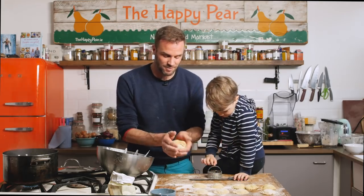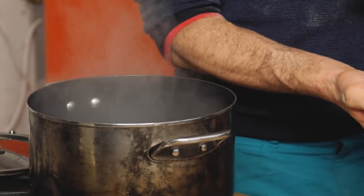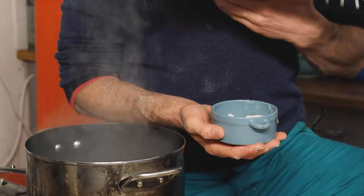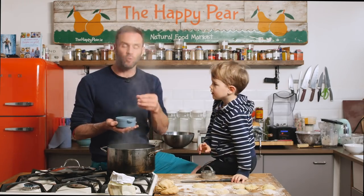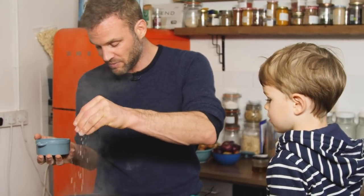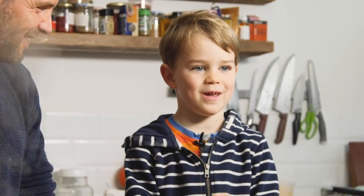Making your own pasta is such a lovely thing to do with family or with friends - it really brings people together. We've got a nice pot of boiling water. Add a nice, generous pinch of salt - your pasta water should have a similar degree of salinity to sea water. Most of the salt will go down the drain, so don't worry about using plenty. Time to cook our ravioli.